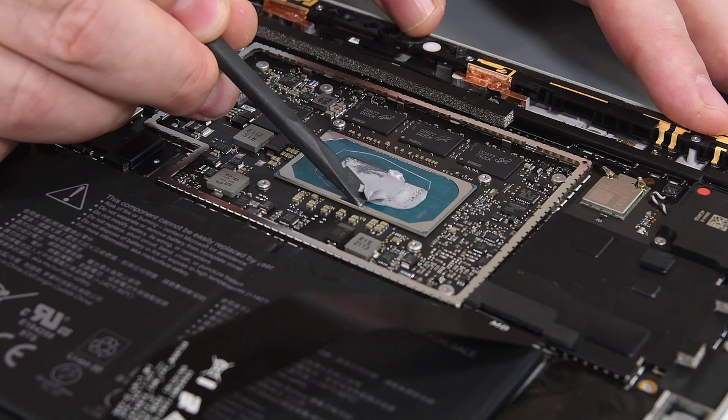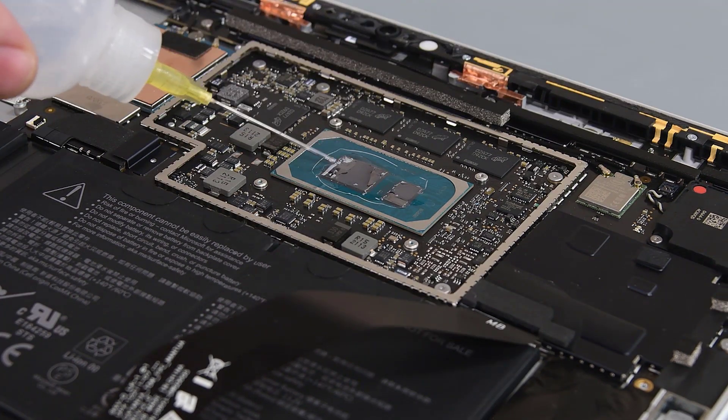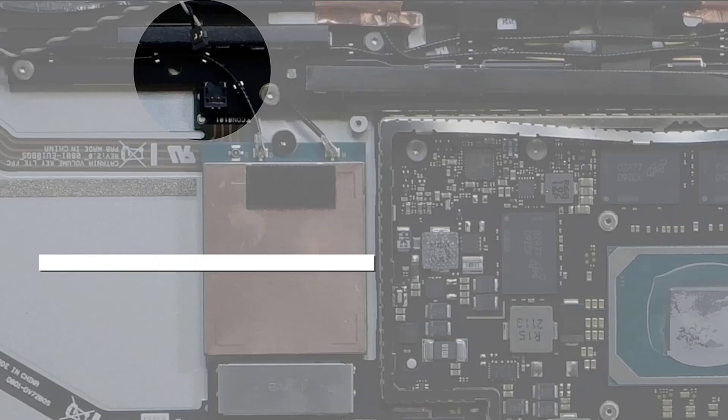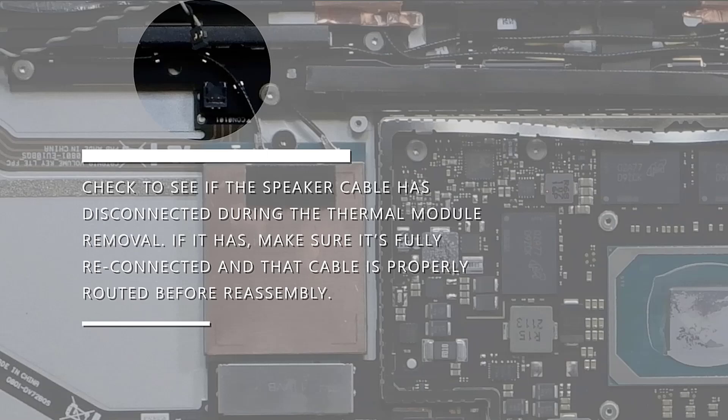Use your spudger to scrape off the residual thermal paste from the system-on-chip area, and then use some isopropyl alcohol and a lint-free cloth to remove any remaining thermal paste. Check to see if the speaker cable has disconnected during thermal module removal. If it has, make sure to fully reconnect it and make sure it's properly routed before reassembly.